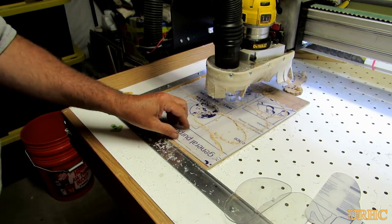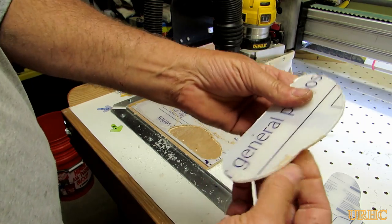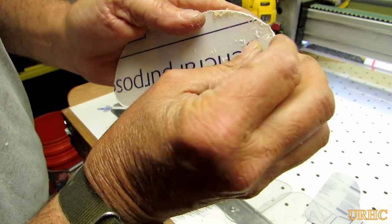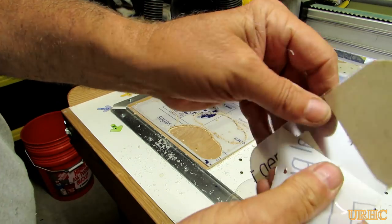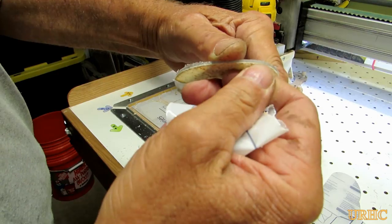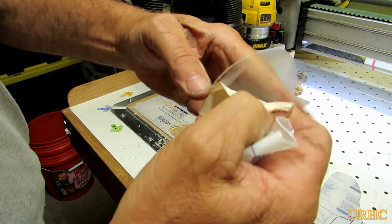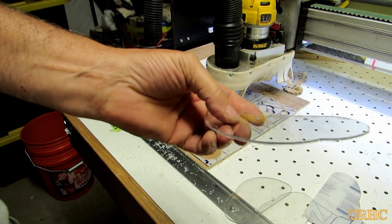There's another sheet all done, parts all run — they just pop out. The plastic is one-sixteenth of an inch thick Lexan. It comes with a protective sheet on both sides, so once you machine it you can go back and pull that sheet off. It really helps protect it while you're working with it so it doesn't get damaged, and you still have a nice clear piece of plastic when you're done.